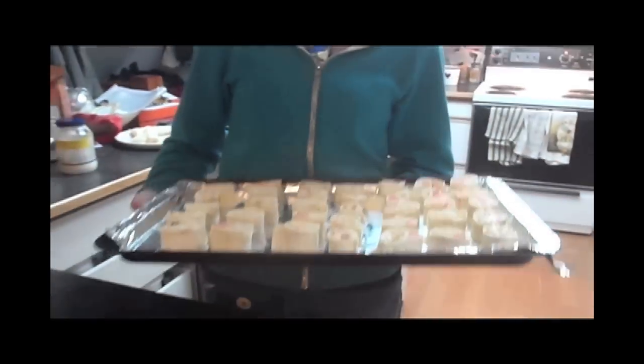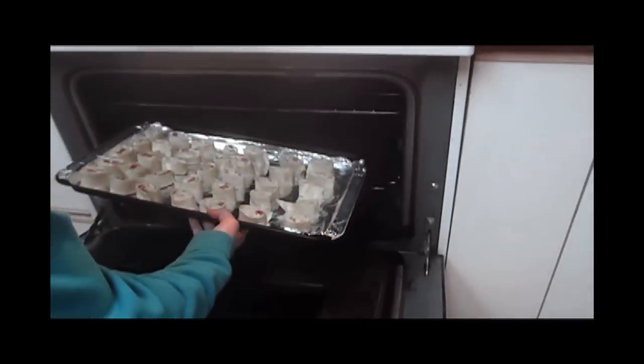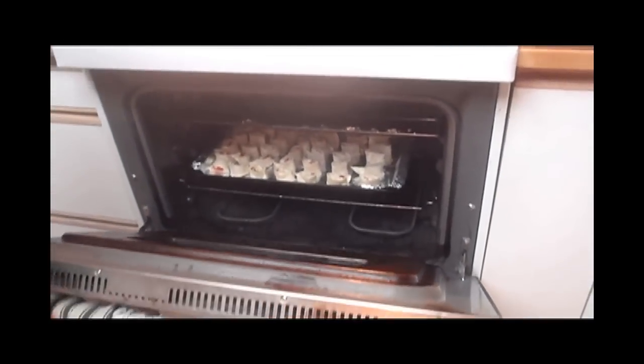After you've finished slicing all of the pinwheels and placed them on the cookie sheet, bring them over to the oven and place them inside. Set them on broil for about five minutes, or just until they're golden brown.